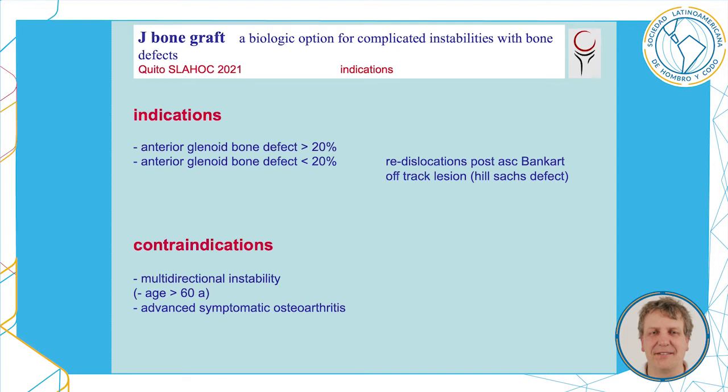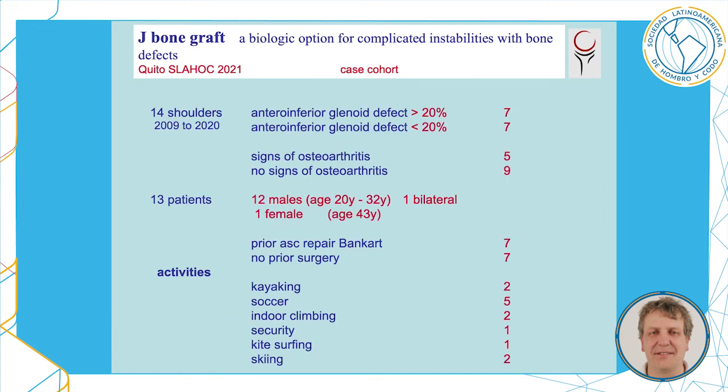Contraindications are mainly multidirectional instability and, to a certain extent, advanced symptomatic osteoarthritis. I had experience with 14 shoulders between 2009 and 2020: seven with a big glenoid defect and five with signs of osteoarthritis at time of surgery. Only one female patient, all of them very active in sports. Seven had a prior arthroscopic repair and seven came without any prior surgery.